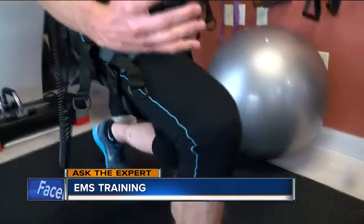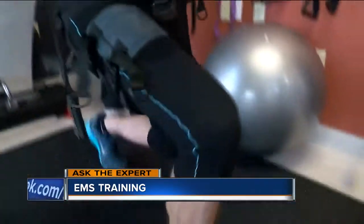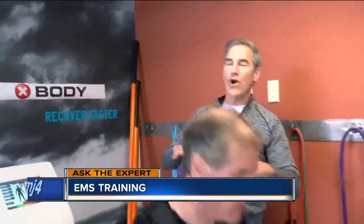So we only have to do this for 20 minutes? What's the equivalent? Two and a half hours in the gym. That's fantastic for someone who needs time. This recruits all your muscles right away within the first minute of the workout — all the fibers, slow twitch, fast twitch muscles — they're recruited right away.